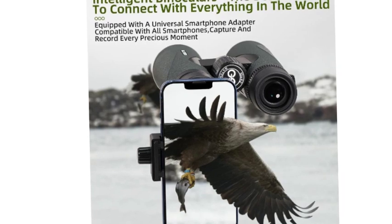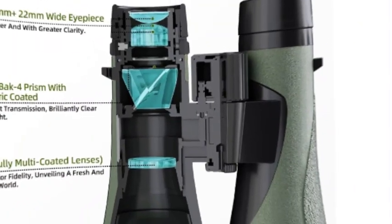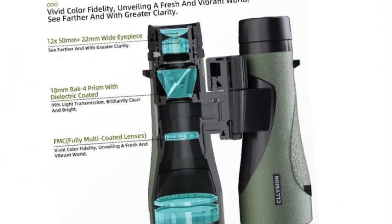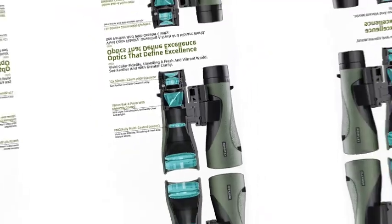You can make out every single detail for quick and easy identification in any situation encountered in bird watching. The large field of view, 5.8 degrees, with a 22mm large eyepiece, allows you to experience nature as never before and immerse yourself in the moment.